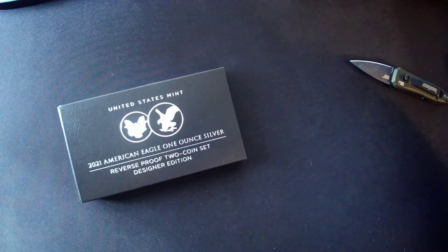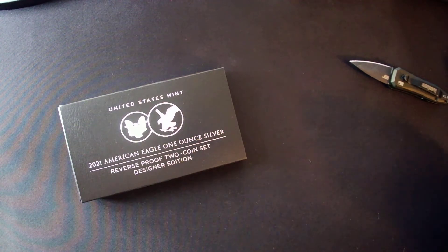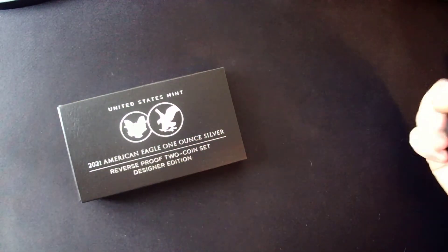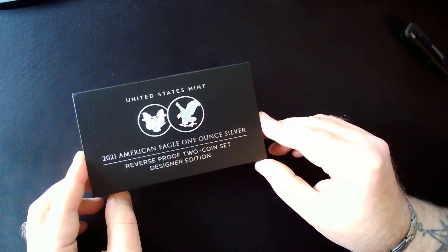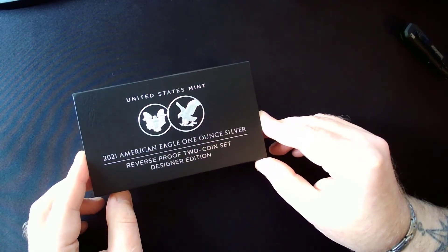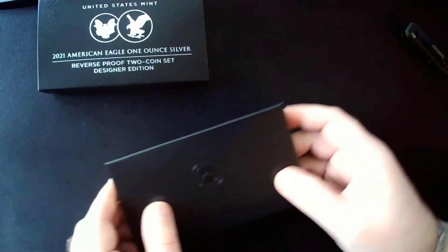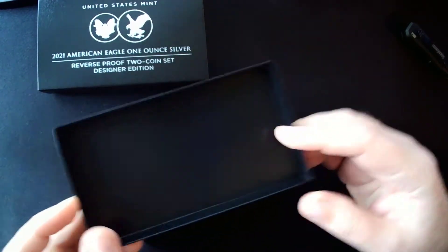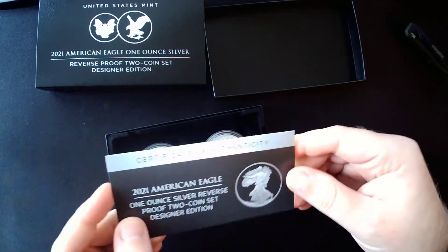So what do we have in here? As you can see, this has been in our property for quite some time. I just started unboxing this, so let's take a look. What did we pay for this? About $175 and change somewhere in there. This one is not going to get graded — I'm going to keep it in its set just like it is.